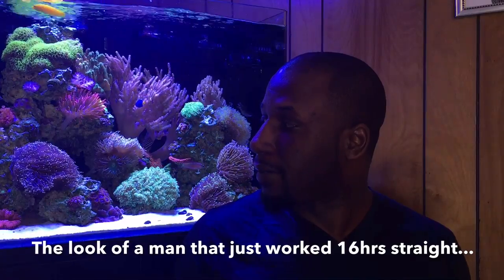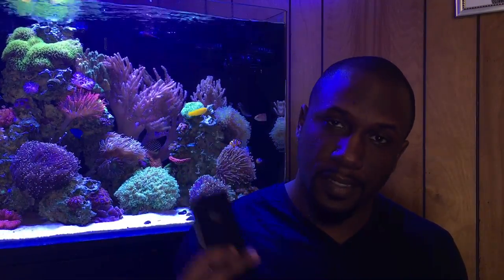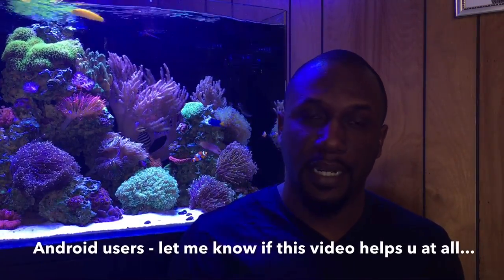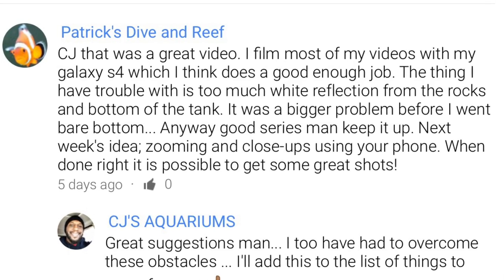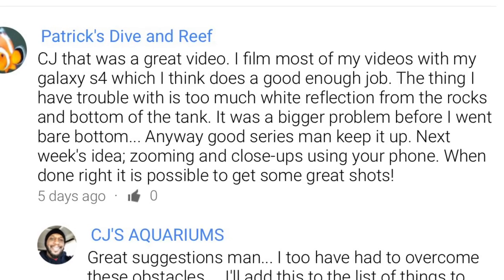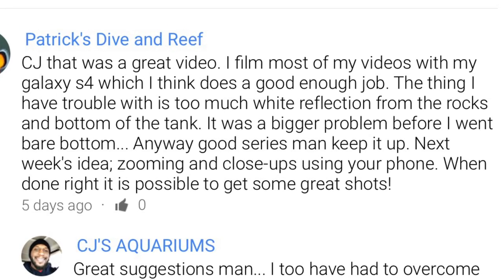In this video we're going to cover the best shots I believe will give you the best quality videos, and some stock features on the cell phone that may be overlooked — especially for iPhone users. This is really a video for you. Before we get going, the shout-out this week goes to Patrick's Diving Reef. I've been subscribed to him for a while — he documents the hobby as it should be, the good, the bad, and the ugly.